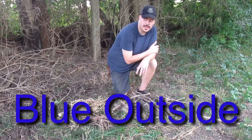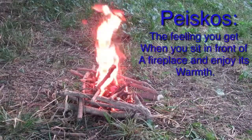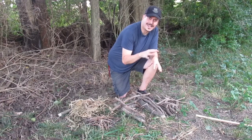Hey everybody, thanks for joining me again. Blue here. We're going to do the third installment of our Art of Fire. The third part is the fire building itself.